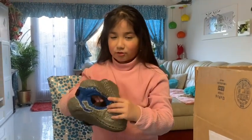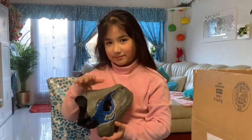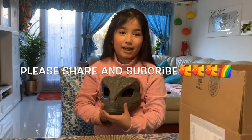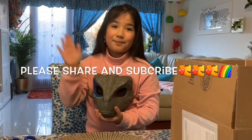So guys, I hope you enjoyed this video. If you did, subscribe, like and share so that your friends can subscribe to me. Bye!